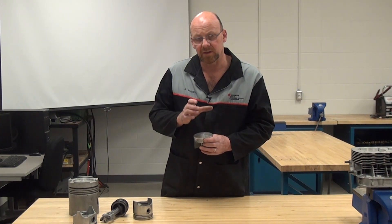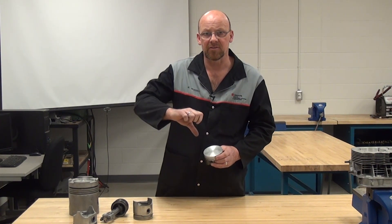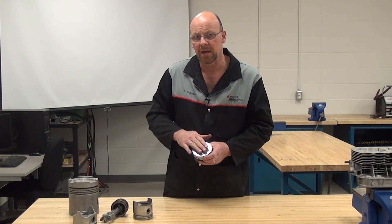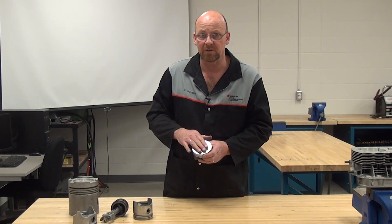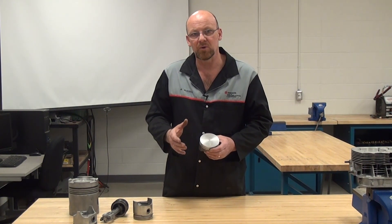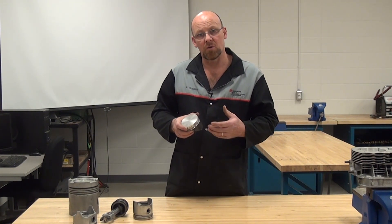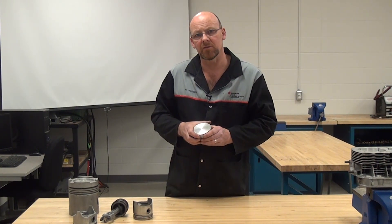I'm going to move the cylinder up, which allows more volume — more volume decreases pressure. Based on what I have right now it should be around 12.6 to 1 compression ratio, which is way too high. I want it down around 8.2 to 1. There are different things to look at during the building process to control that, including the CC volume of the cylinder head, so we'll continue on with doing more information related to CC-ing cylinder heads.